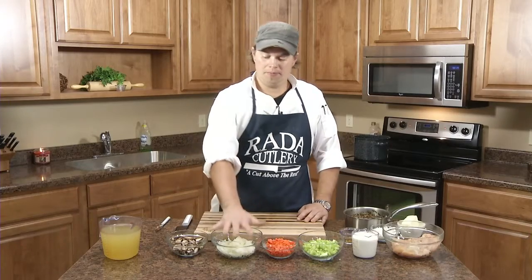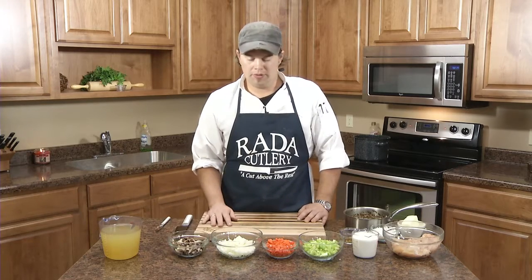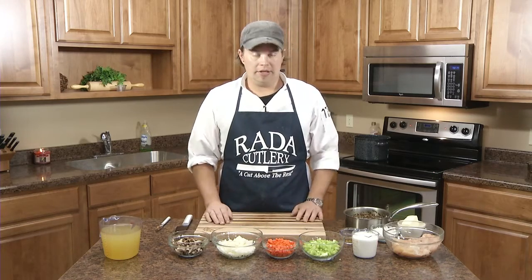We diced up our vegetables. We've got our basic mirepoix here, which is onions, carrots, and celery. We've got our cremini, or baby portobello mushrooms. We're going to start with cooking our chicken, and then after our chicken's cooked, we're going to saute our vegetables in with it, then create our roux around it, and then add the rest of the ingredients. So we'll go ahead and start cooking.